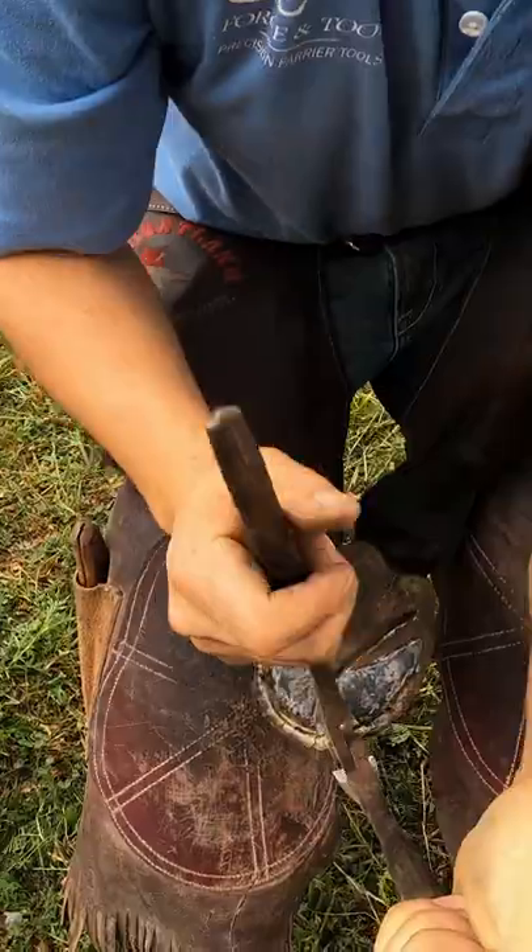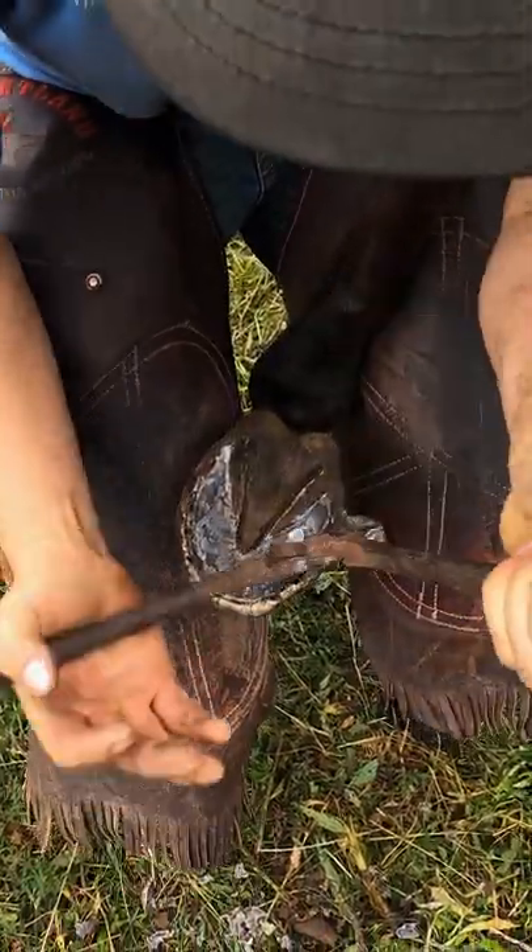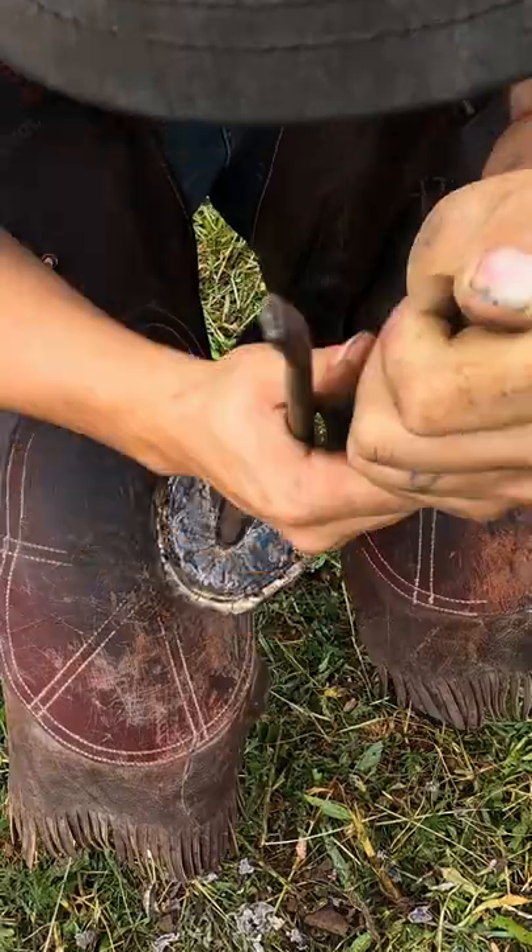Whenever I'm nipping, you can see I don't even use both hands to squeeze most of the time. That outside hand is just kind of a rotating point.